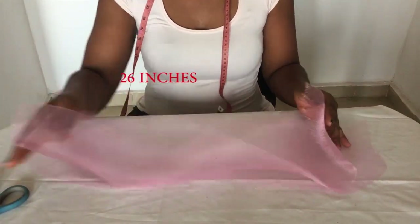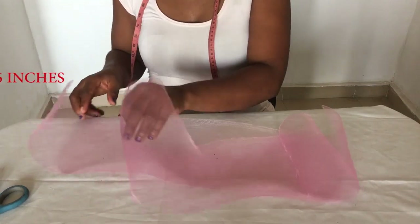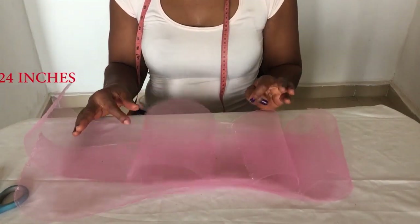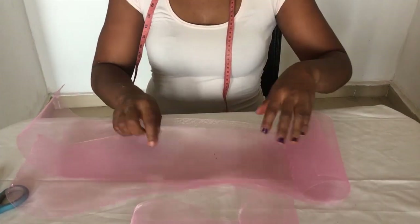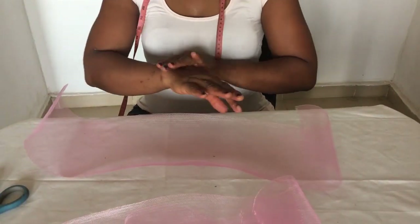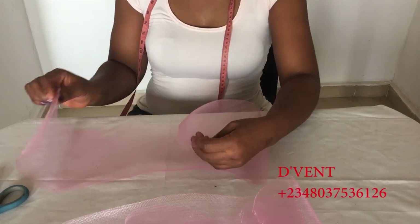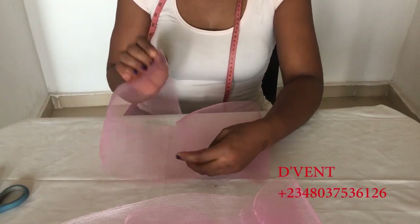The next step is to measure out three different sizes of crinoline. The first one is 28 inches, the next is 26, and the next is 24. I've taken out the thread that is usually at the edge and I've also put UHU gum at the edges to avoid fraying.